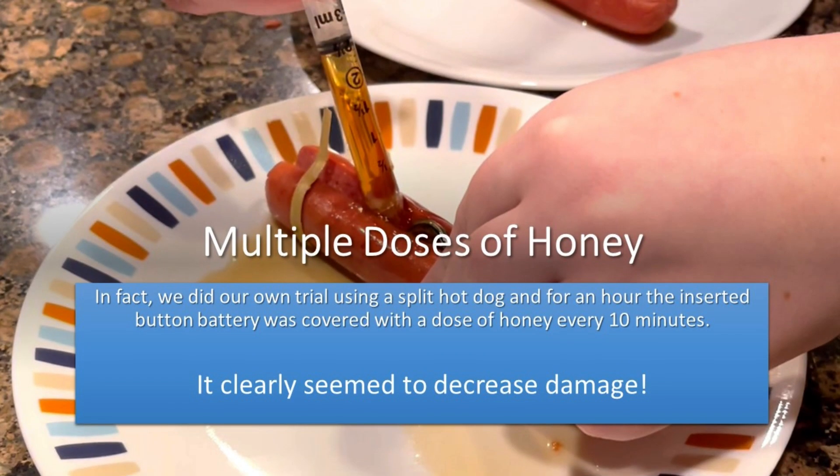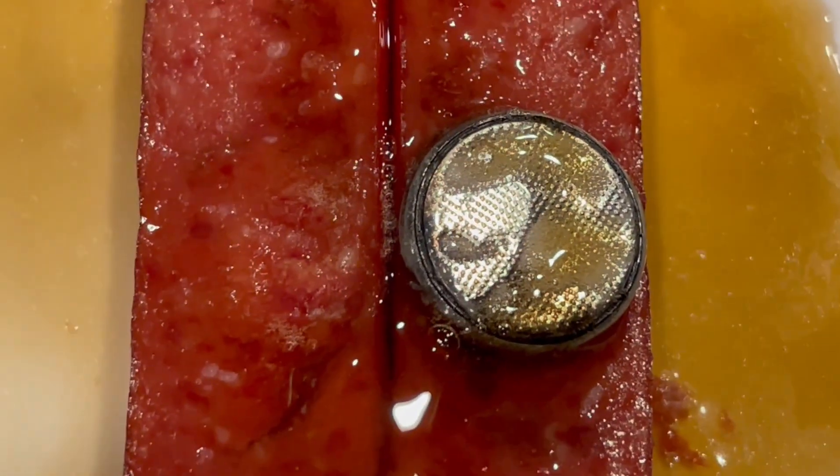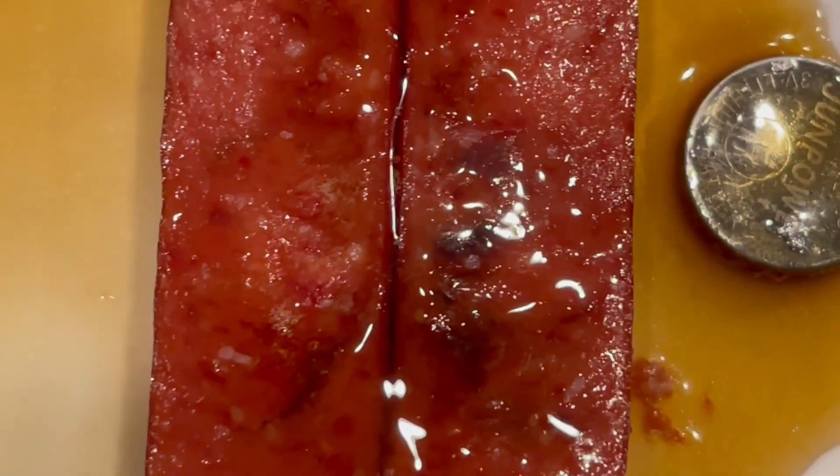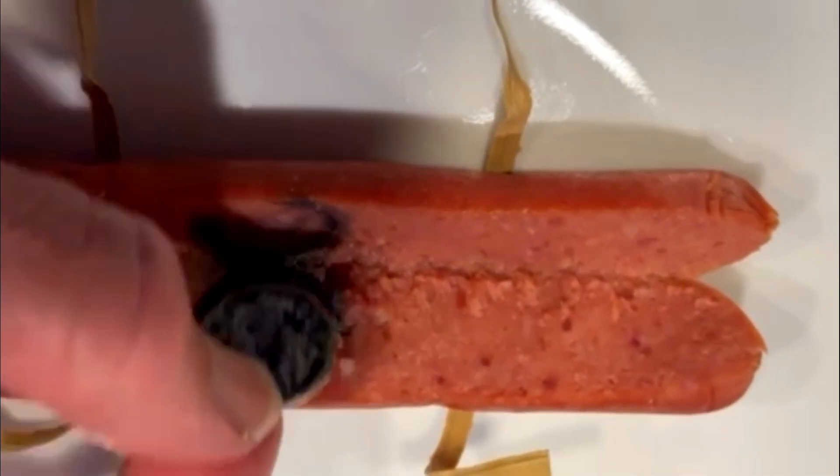We did our own trial using a split hot dog. For one hour, the button battery inserted in that hot dog was covered with a dose of honey every 10 minutes. It clearly seemed to decrease damage. We compared it with a control hot dog that had no honey applied for an hour.